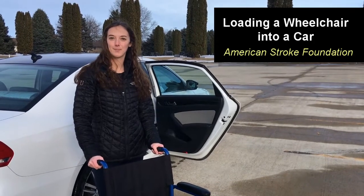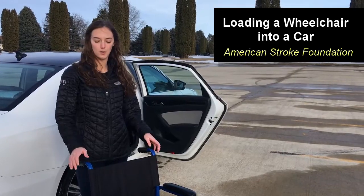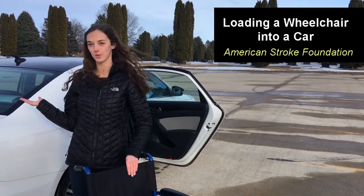Hello, my name is Carrie Campoff and I'm an Occupational Therapy student. Today I'll be teaching you how to properly load a wheelchair into a car.